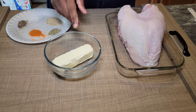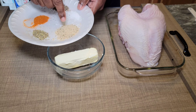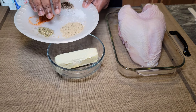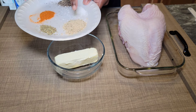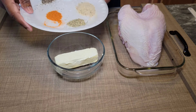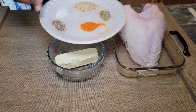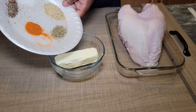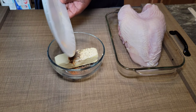So what we have here: I have a whole stick of salted butter, two teaspoons of tomato basil rub — if you don't have that, you can disregard it and use whatever favorite poultry rub you have. I also have a teaspoon of Italian seasoning, a teaspoon of paprika, a teaspoon of black pepper, and about a half a teaspoon of salt.